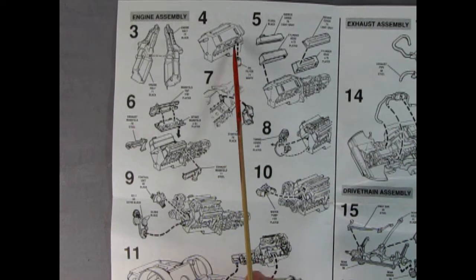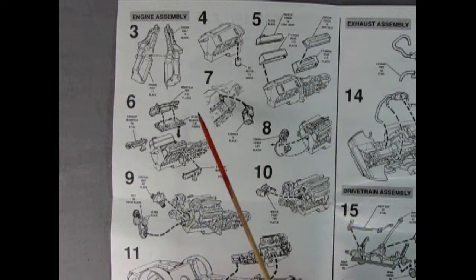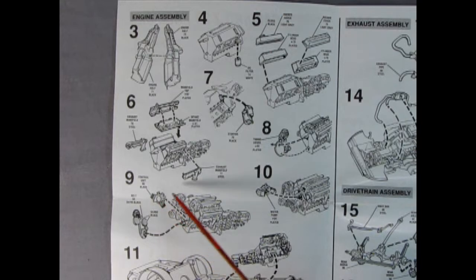Panel four shows our oil filter being installed. In panel five, the rocker covers and cylinder heads glue onto the block. Panel six shows the manifold top and intake manifold being glued on, as well as our exhaust manifolds. Panel seven, the starter gets glued onto that side. Panel eight has the timing cover added onto the front of the engine. Panel nine has our control unit and our belts and pulleys being glued on. Panel ten, you get your water pump. And finally in panel eleven, you drop the whole thing into the chassis.